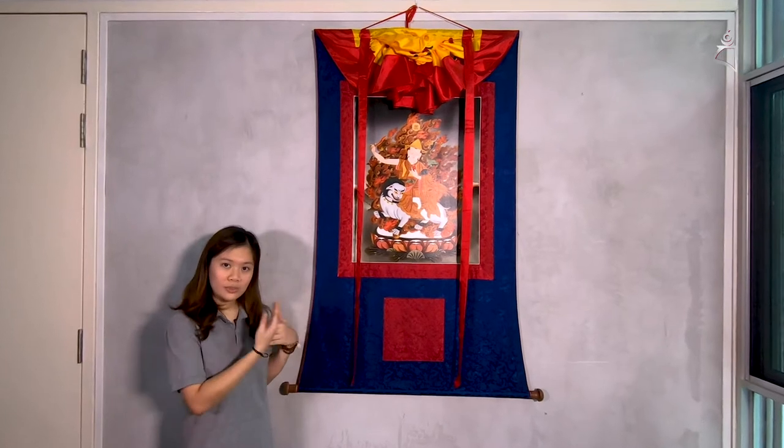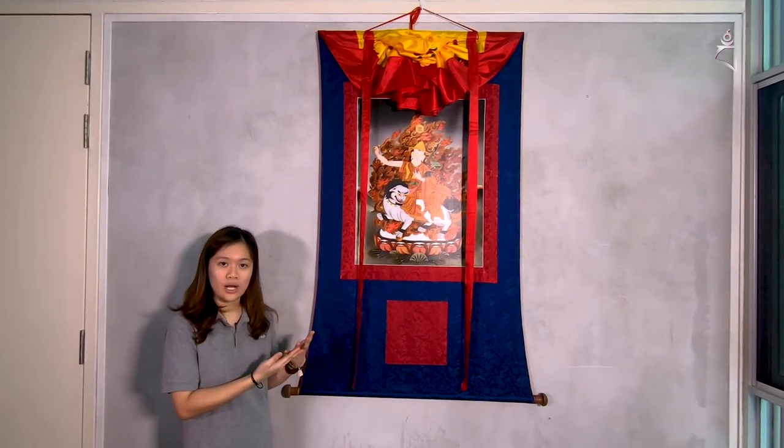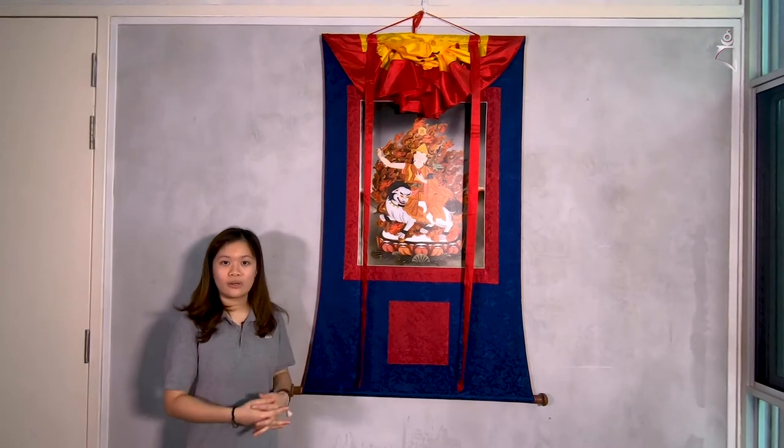Today I will be showing you how to properly display your Thangkas and also how to roll up the Thangka and store it away respectfully.